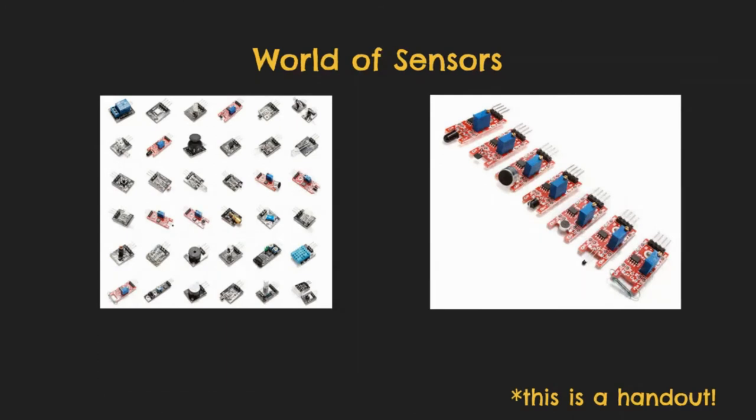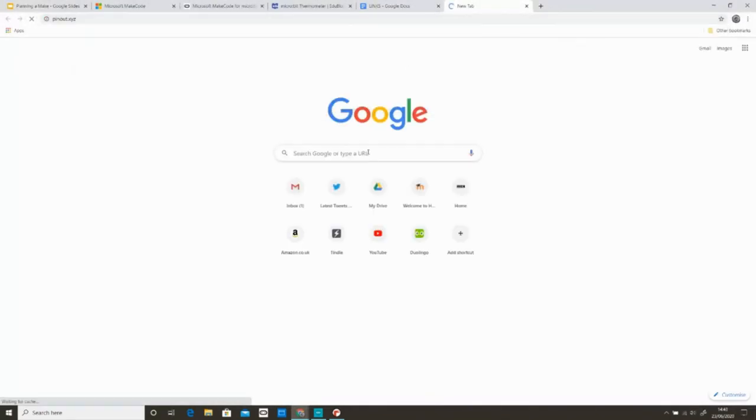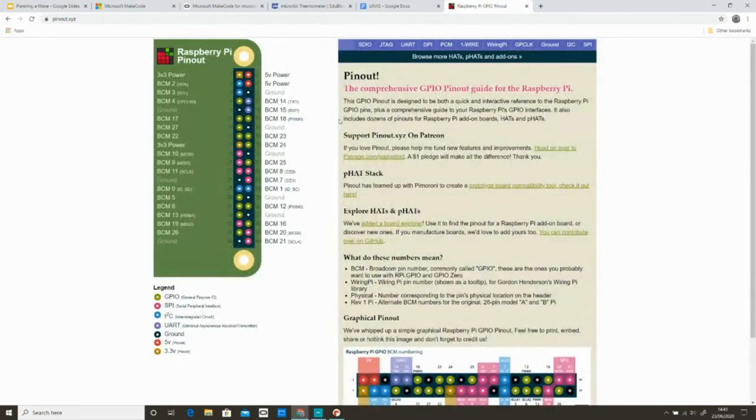The sensors have pins, your device has pins, and how to connect them up is usually on something called a data sheet for the sensor, which you can look up on the Internet. If you want to know which pins to connect to, there's something really, really useful. I'm going to show you a site: pinout.xyz. It will show you which pins connect to which on a Raspberry Pi, for example. There's also a version for micro:bit. You can also look at which ones clash with other ones if you have problems, and there are all sorts of ways to look through the connections.